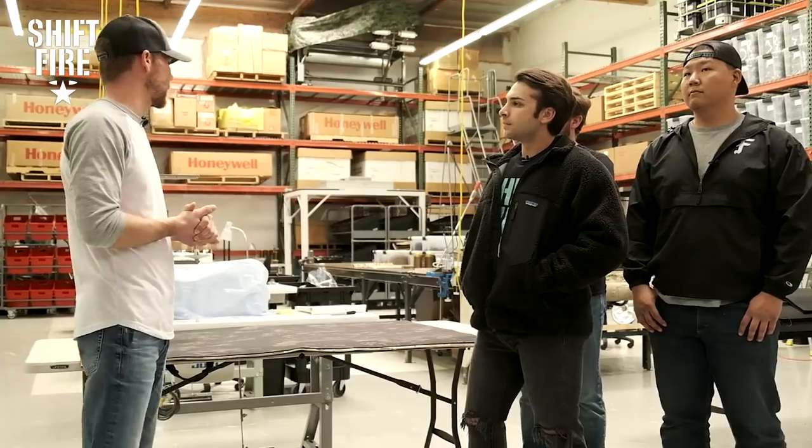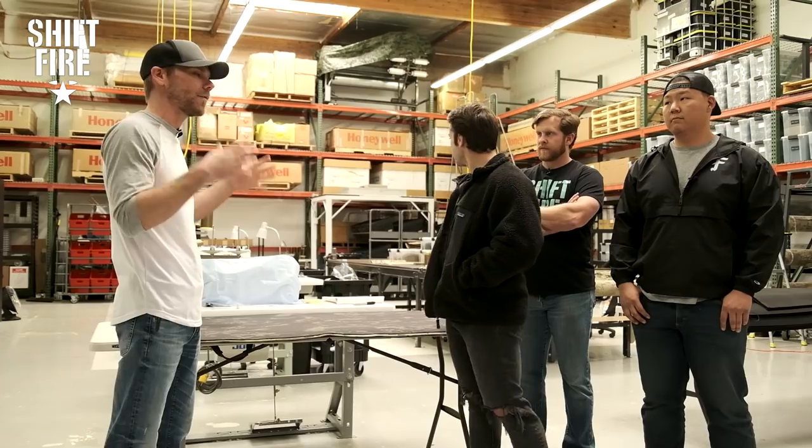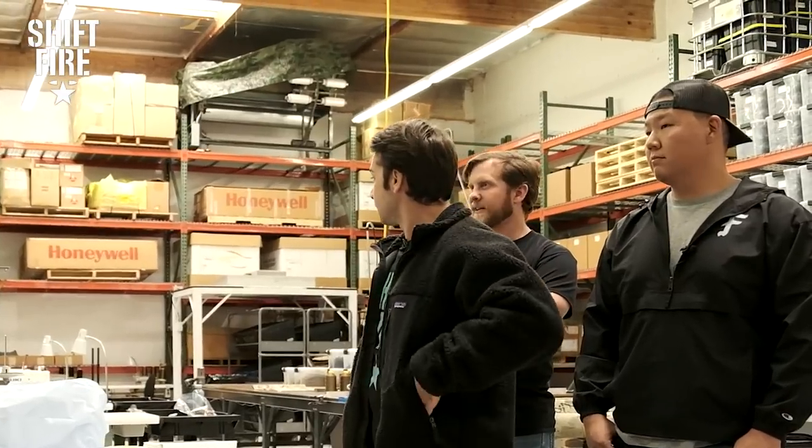So we are in the soft goods factory for Defender Armor. This is a new facility for us. We are no longer OEM-ing anything outside of the factory — we're making everything in-house and this is the start of that facility. I'm going to show you some of the machines we use to make our plate carriers, placards, pouches, and things like that, as well as the materials and methods we use.